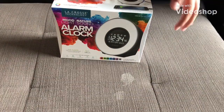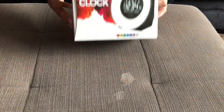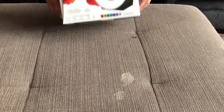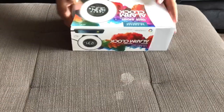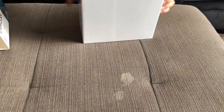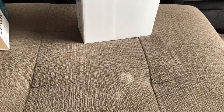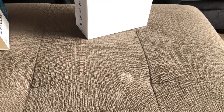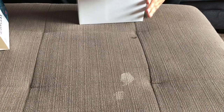Hey guys, today I'm gonna be reviewing this alarm clock, so let's get started with the unboxing. Inside the box, this is what you get — just a cardboard.